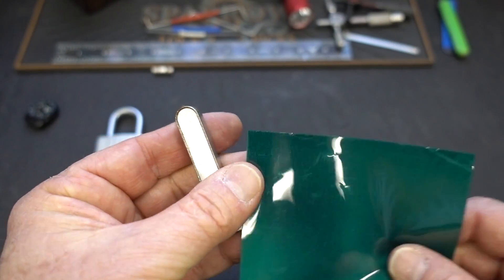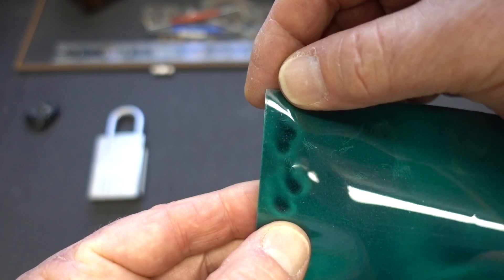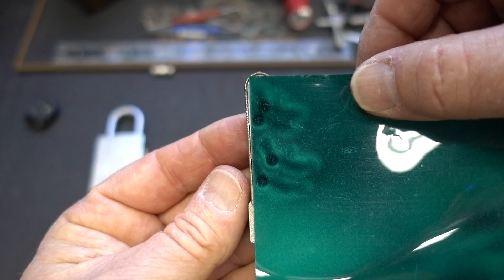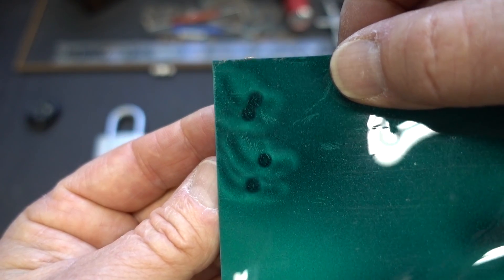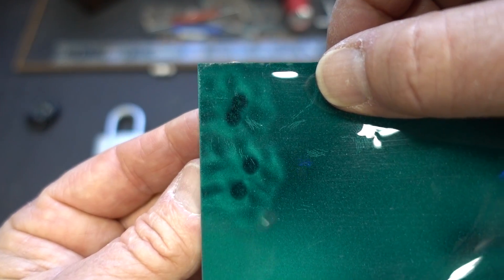Let me find a clean edge and slide the paper on there like so. What that tells us is there are a total of four magnets inside of here — two at the top and two down at the bottom, spaced a little bit further apart. Kind of a cool indicator of where they are.